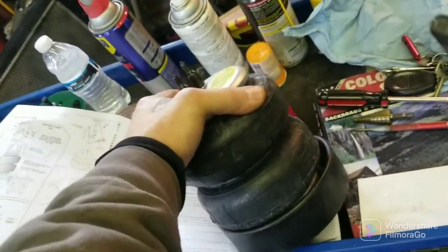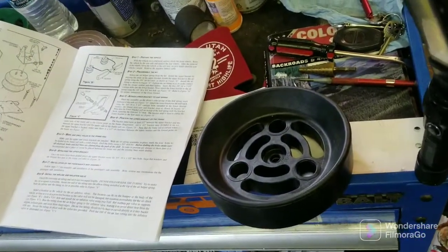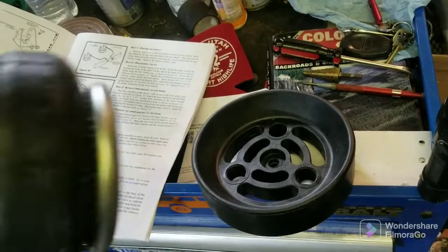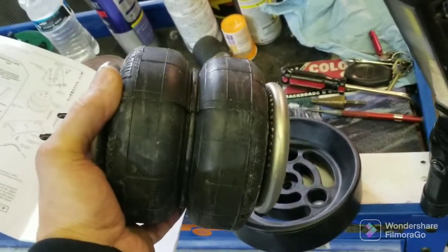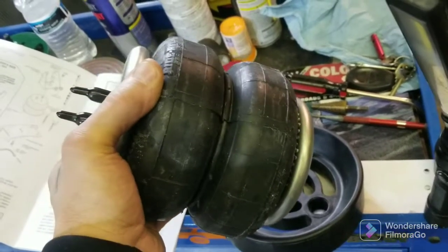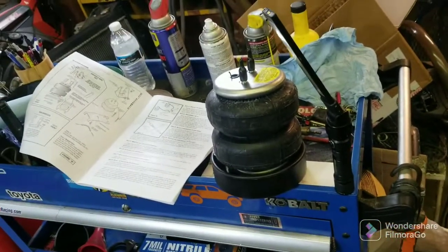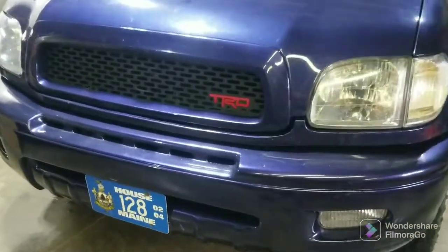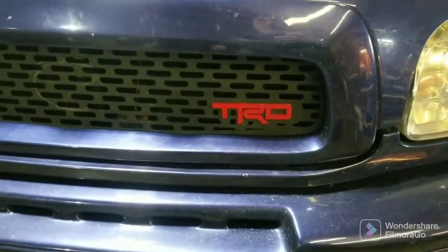These are the Firestone double convoluted. This is a Daystar product here — these cups. But if you stretch them too far when they're on, it's bad for them. It even says try not to lift your vehicle by the frame in the instructions — that's what they make these cups for. So I'm going to install both, and it was just drill the two holes and hook it up.